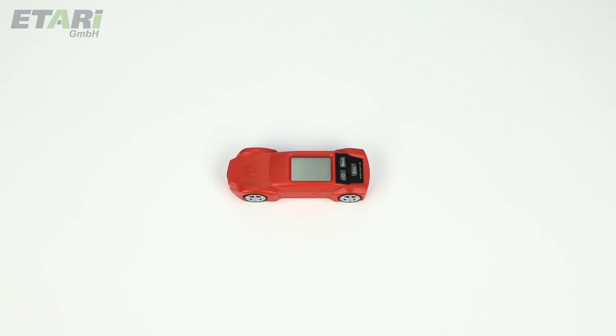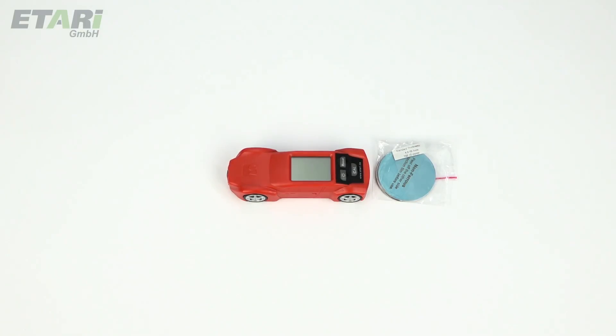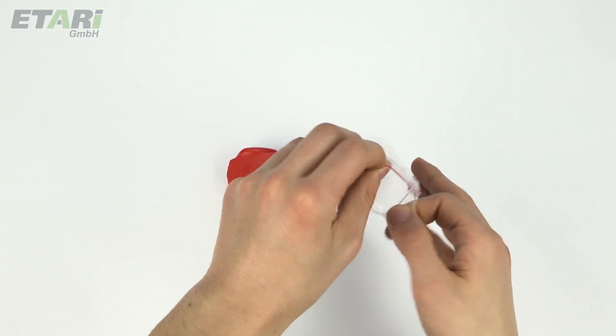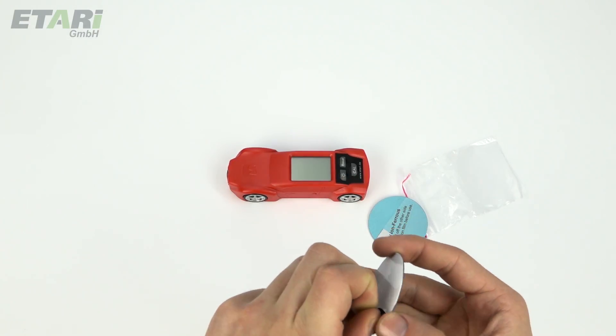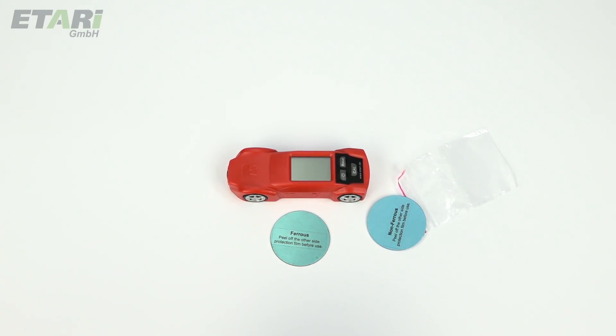In order to check whether the device provides you with the correct values during measurements, take up the calibration set. With the coil button, the device is calibrated to a standard thickness — in our case, 102 microns — which corresponds to the average car paint thickness. First prepare one of the two calibrating discs, for example the iron disc. Remove the white protective film from the metal disc before use and prepare the calibration plastic foil.